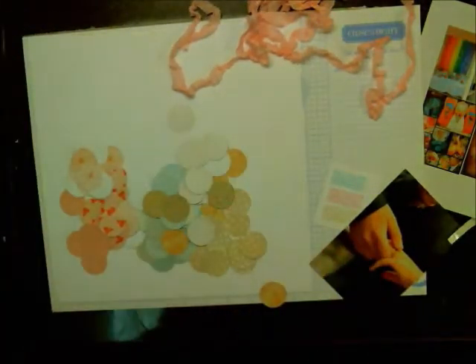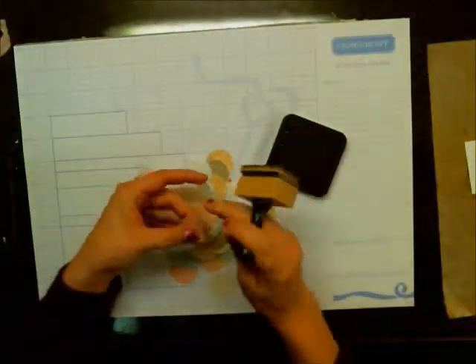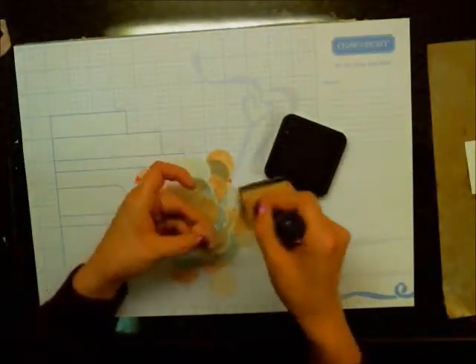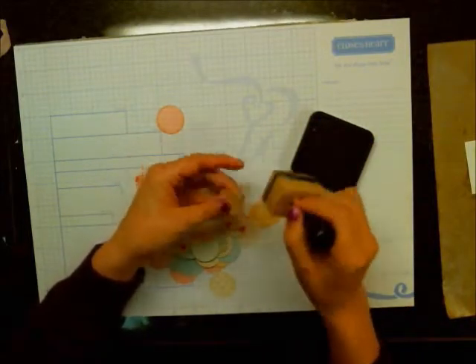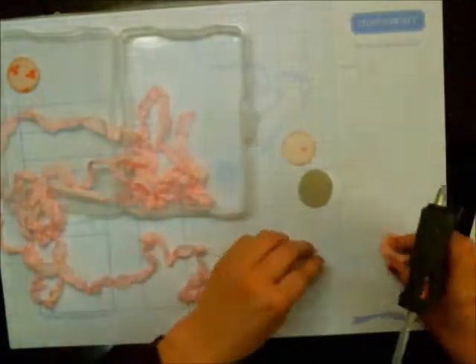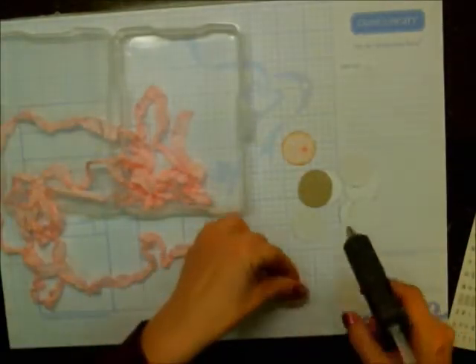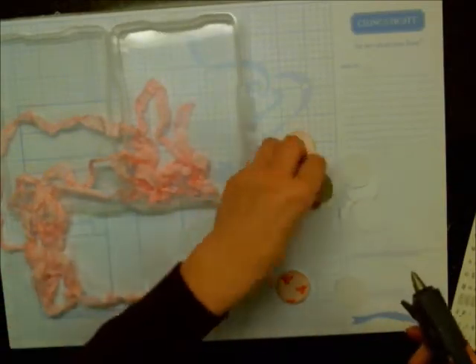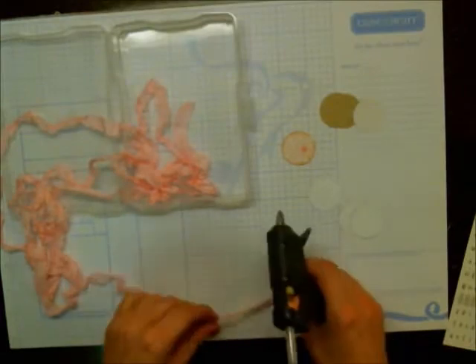You guys had seen in the previous prep video that I had a mood board, and this is kind of where those circles come in. We're going to be making a garland piece with them. You just saw me inking up the edges in vintage photo — I just wanted to give a little bit more of a defined edge. You certainly could skip this part, but I like the idea of making them a little bit more defined.